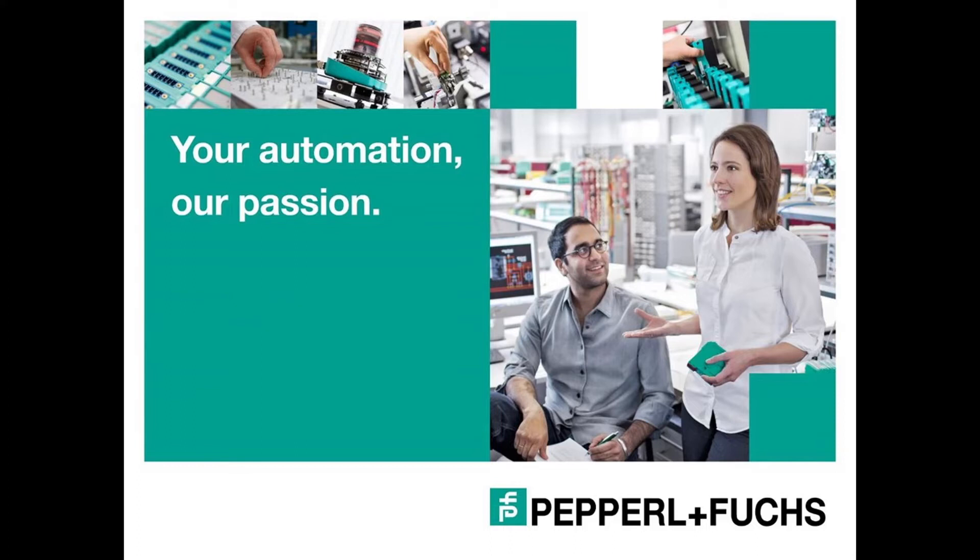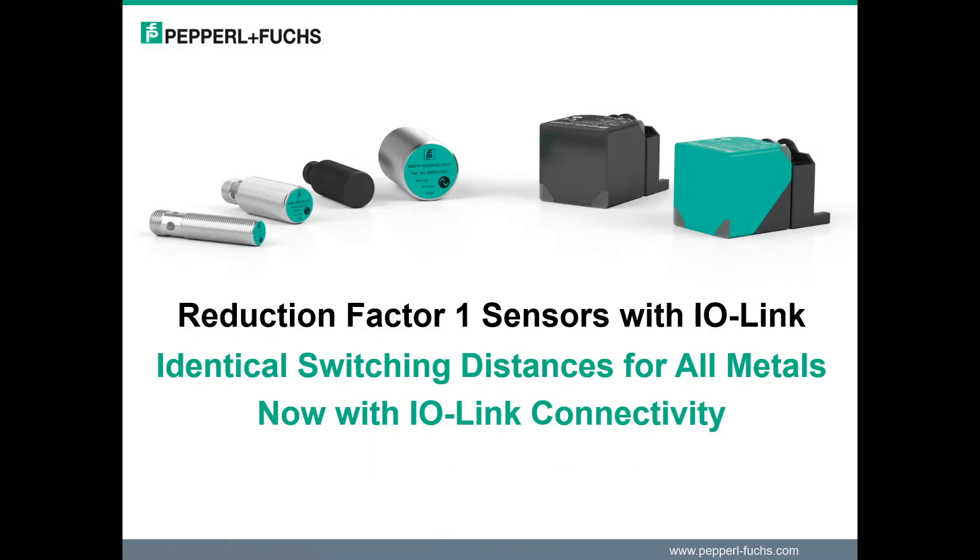Hello, I'm Jacob Stefanko and I'm with Pepper & Fuchs technical support team. Today I'm going to talk about the new product lineup and show some of the new key features the new Reduction Factor 1 sensor has.